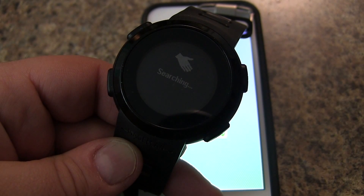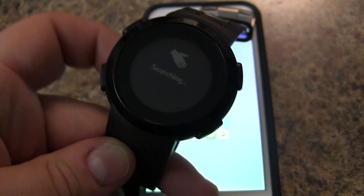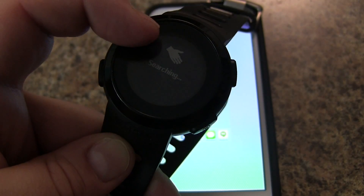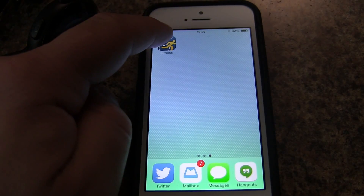In this video we'll show you how to pair your Magellan Echo to your iPhone using the Wahoo Fitness app. First we need to have the Echo in pairing mode, so we'll press and hold down the backlight button to get our pair indicator. Now we're ready to go to our iPhone and we need to download the Wahoo Fitness app.